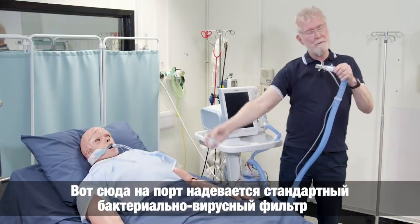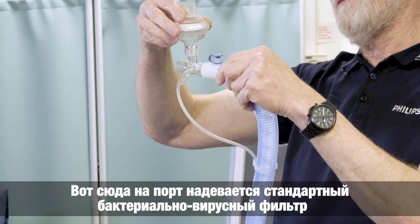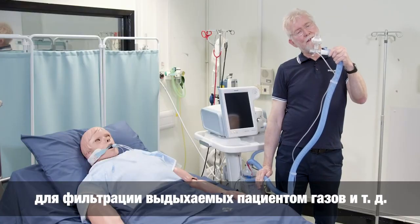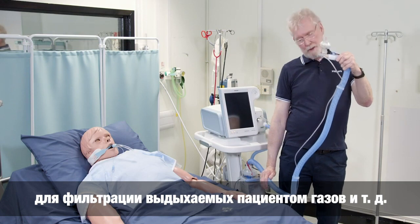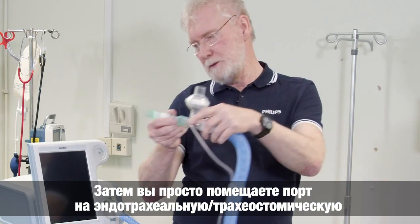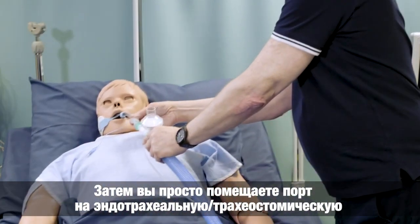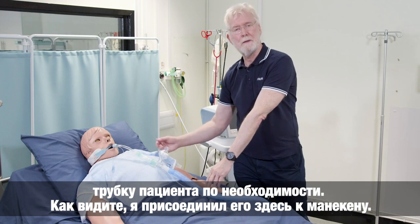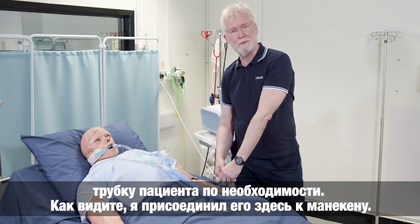It will then accept a standard bacterial viral filter to filter the patient's exhaled gases. And then you would simply connect this on to the endotracheal tube or tracheostomy tube of the patient as appropriate. As you can see, I've attached this to a mannequin here.